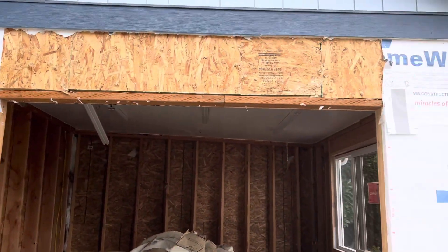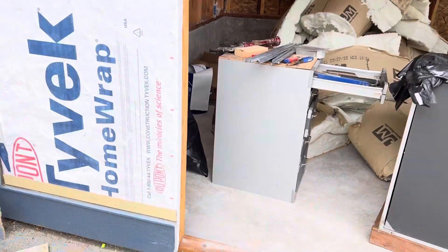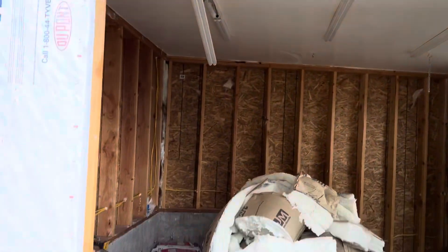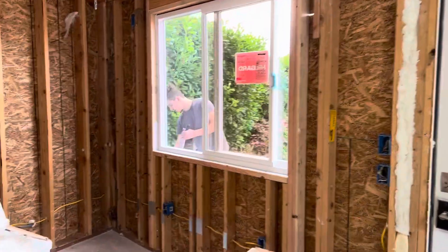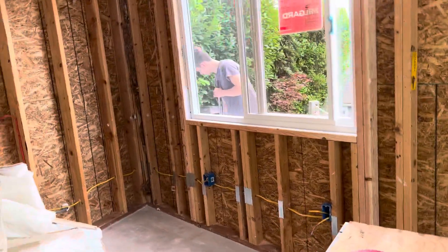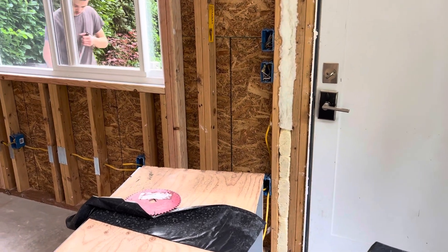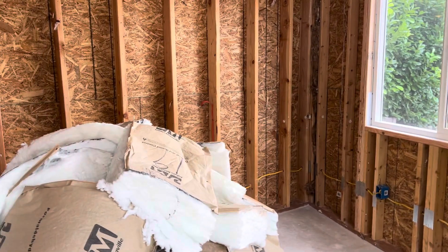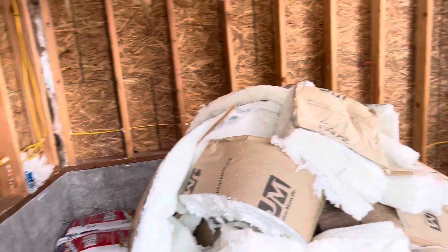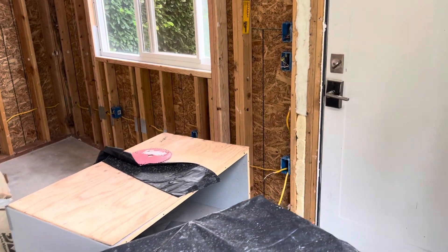All right, so this is day two — we got everything stripped from the inside. We're almost ready to run this; it's going to turn into a window. We were able to reframe that and get the window in. We got the electrical rerouted, coordinated with the electrician, and double-checked that what I was going to do was right. They're happy with it, so that's good to go. I just rerouted all this stuff minus a couple boxes, made sure it wasn't going to affect anything.